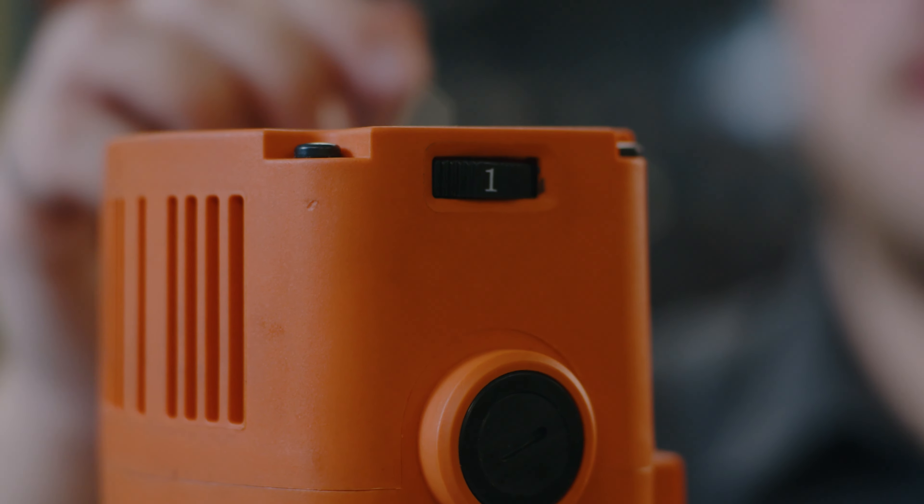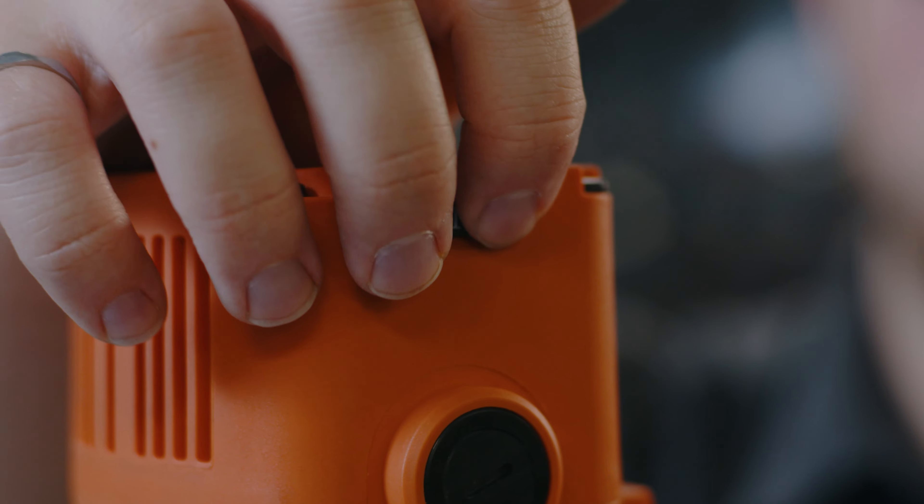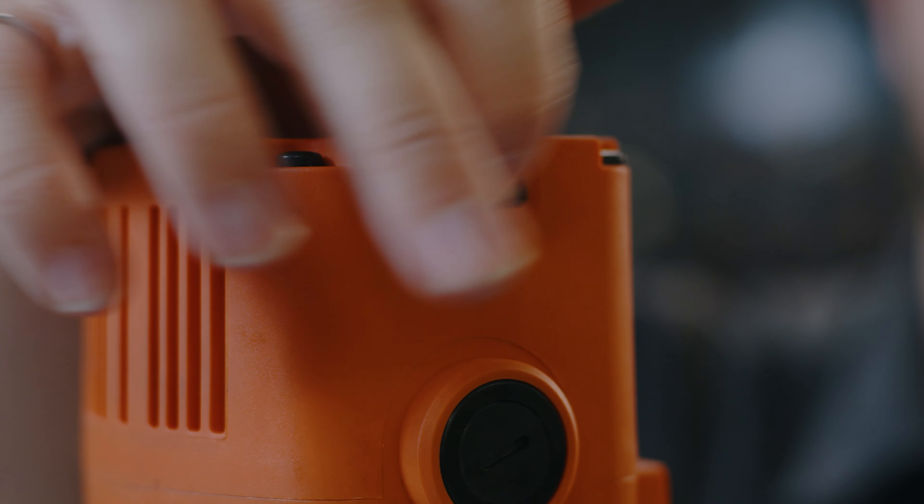It's as simple as that. After adjusting our gearbox speed, we can fine-tune it with our speed dial. Now I'll explain this next part in a little more detail because it could be a little bit confusing.